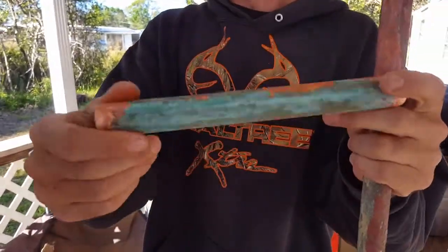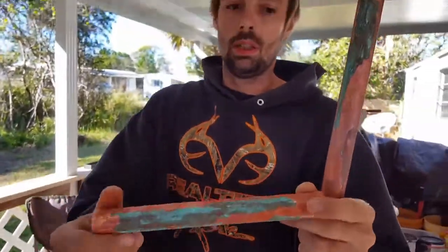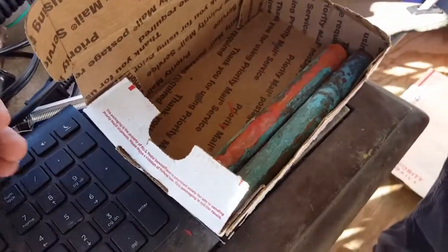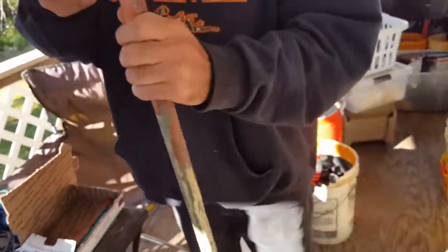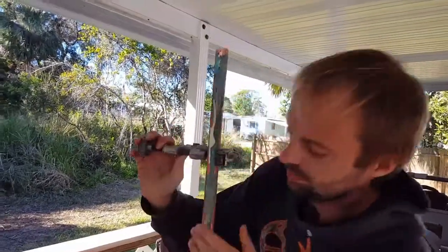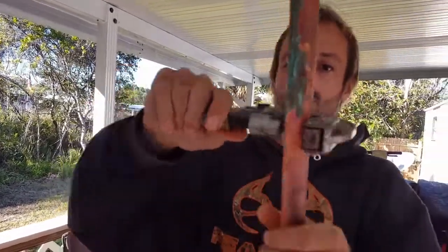Here's a quick video on how to get more money for number two copper. What I do is cut it into small pieces like this, put it in a small flat rate box. I have a scale, and I found this pipe cutter for free.